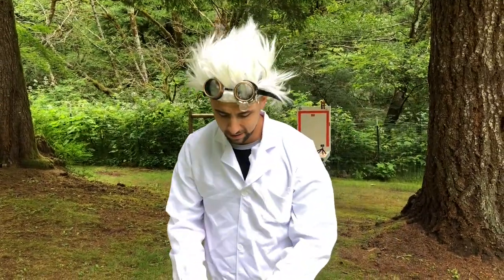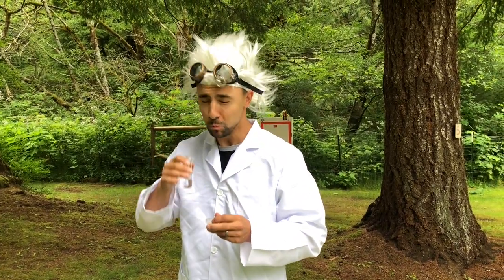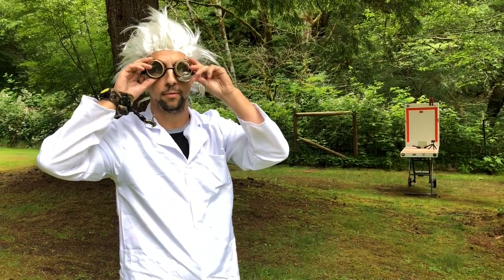But before we do that, as with any accurate experiment, we must drink some Accuracy Elixir. Let's get accurate. And now the experiment begins.